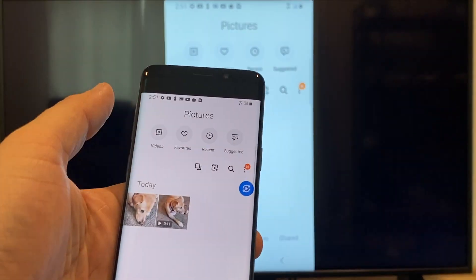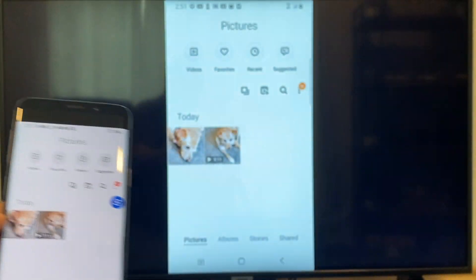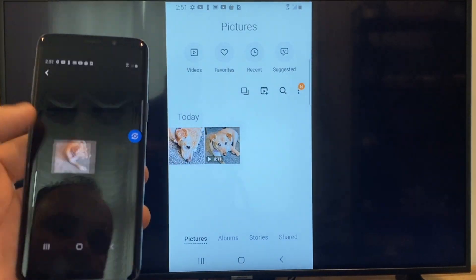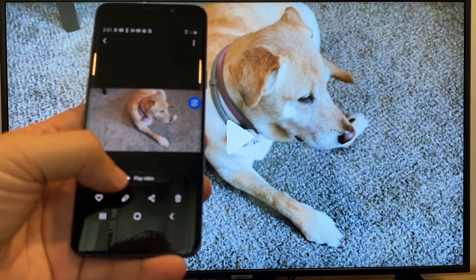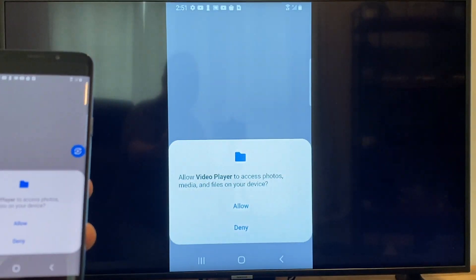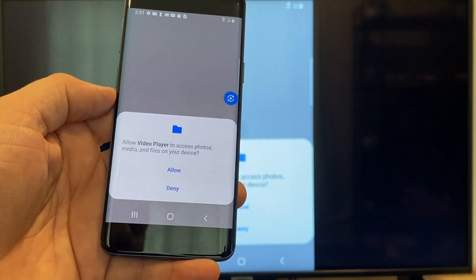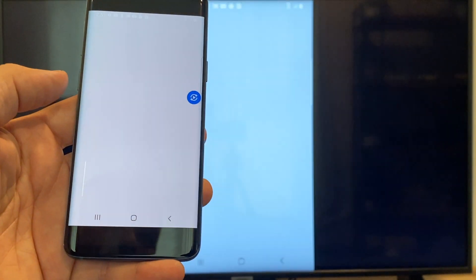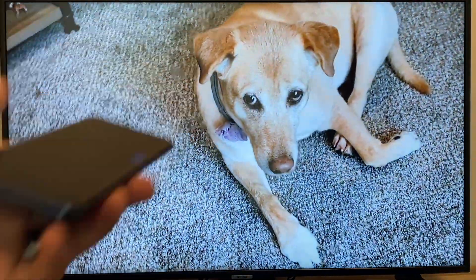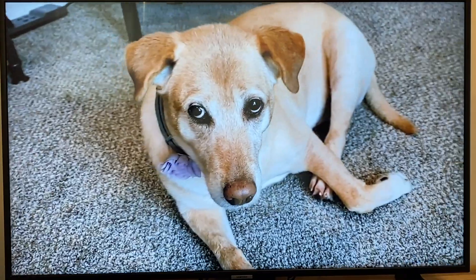So now say you want to do a video — we'll just back out of it and as you can see it's still casting vertically. I'll tap on the video and then on the phone it'll say play video. Just click on that and the very first time you do this you have to click on allow. Once you click on allow, right there it's playing right onto the TV from my phone.